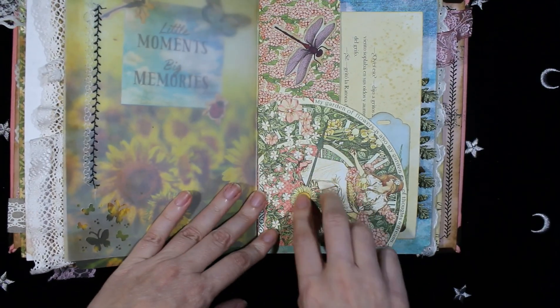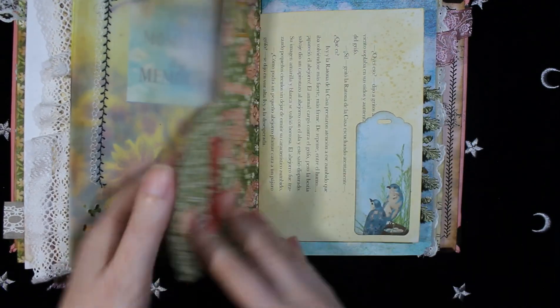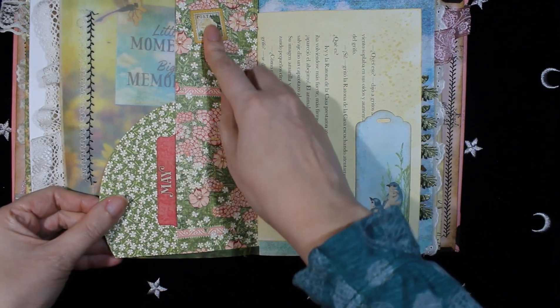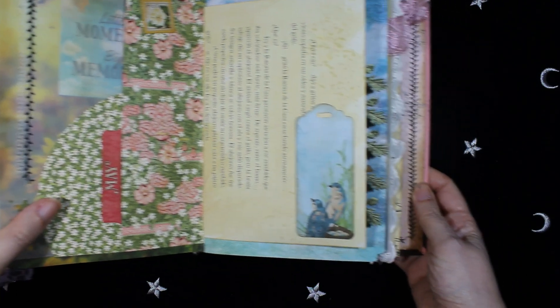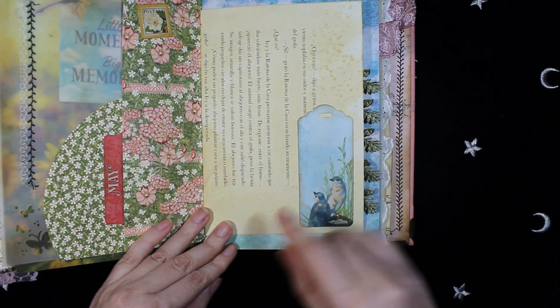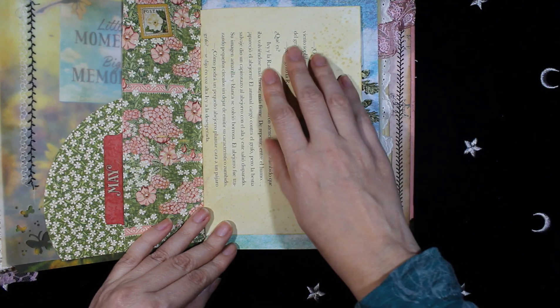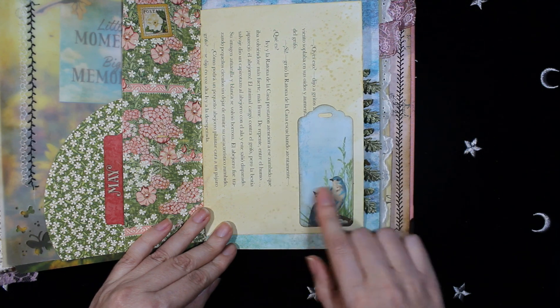More Graphic 45 papers. On the other side, more die cuts. This is a page from a book — it is dyed and with a tack at the bottom. More die cuts with some flowers.